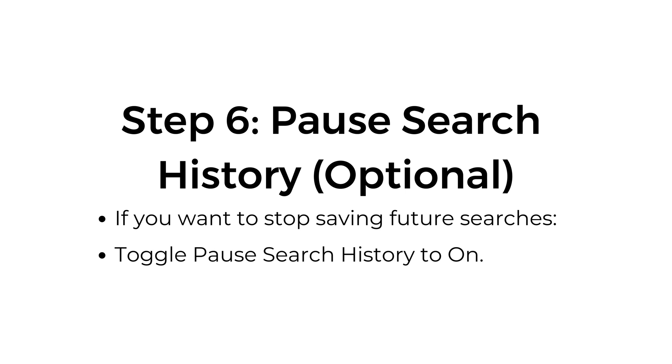Step number six: pause search history — optional. If you want to stop saving future searches, toggle pause search history to on.